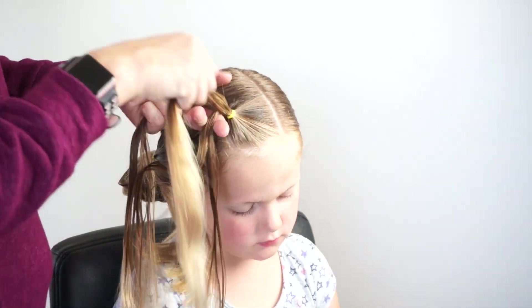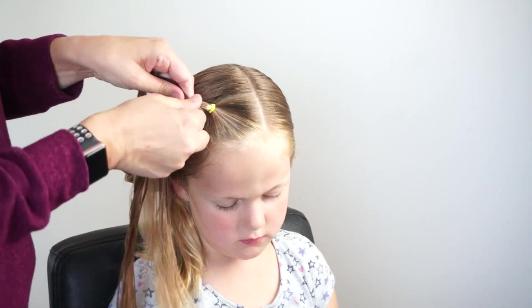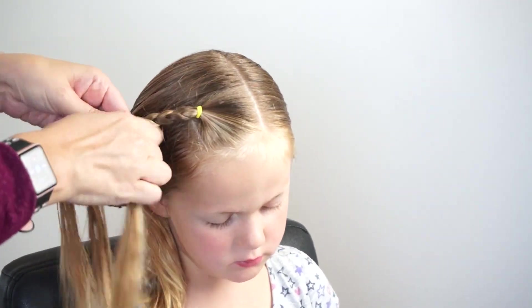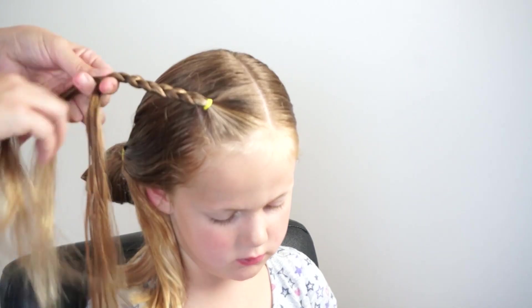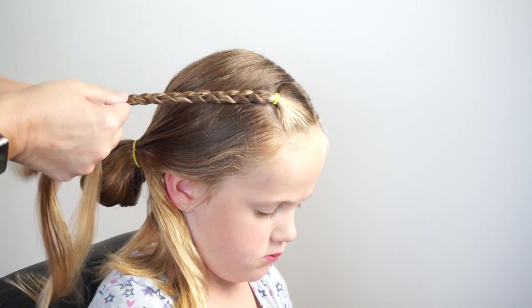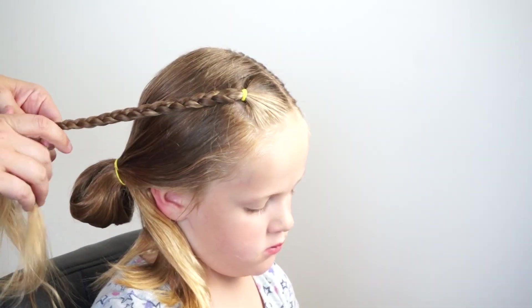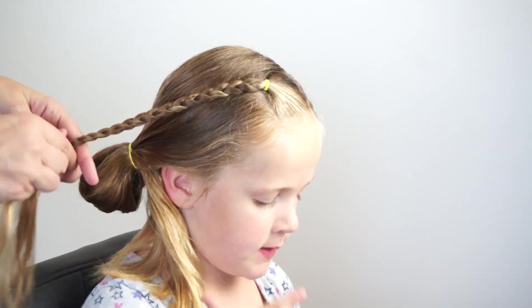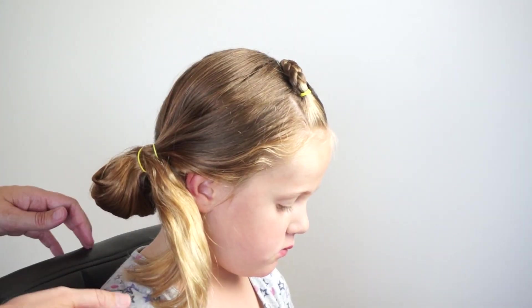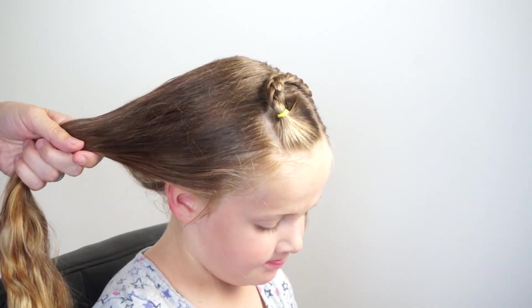I'm then going to come back to this front section that I already ponytailed off, and we are going to create another three-strand braid. This braid is going to come down to go into another pigtail braid, so you want it to come all the way down to the bottom and then continue for about another inch so it'll reach down to the bottom area. I'm continuing to braid just a little bit, then I'm going to add an elastic and put this out of the way for a second.